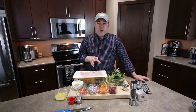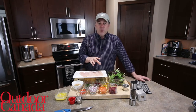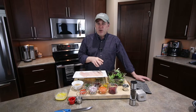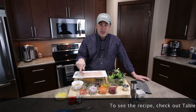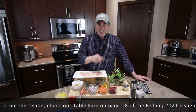Hey everyone, Chef Cameron Tate here for Outdoor Canada's Wild Cuisine. There are so many different ways to cook a walleye — you can bake it, you can fry it, you can steam it. Let me show you a really simple summer-type salad using walleye and a pita chip crust with a pomegranate summer salad. Let's get cooking.